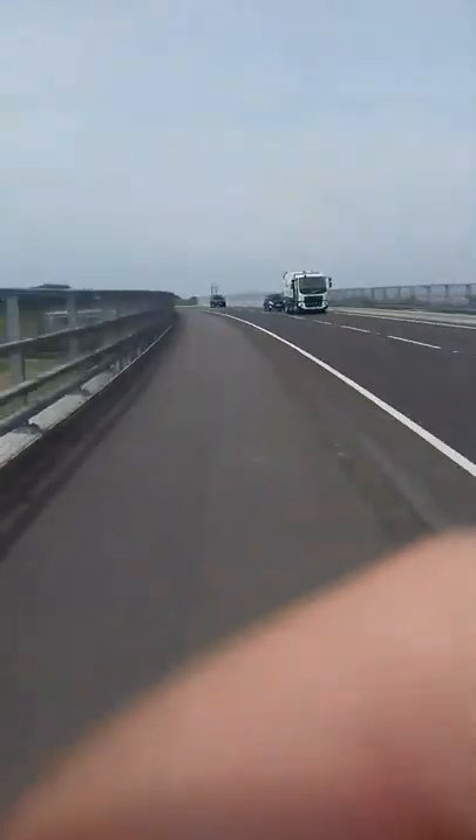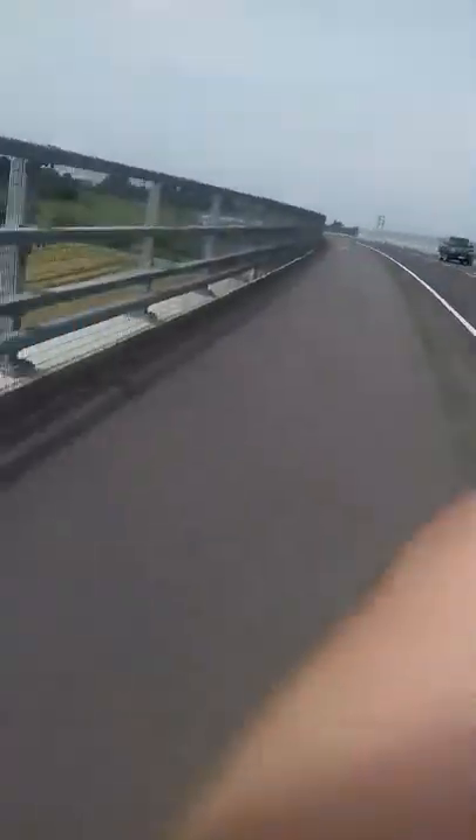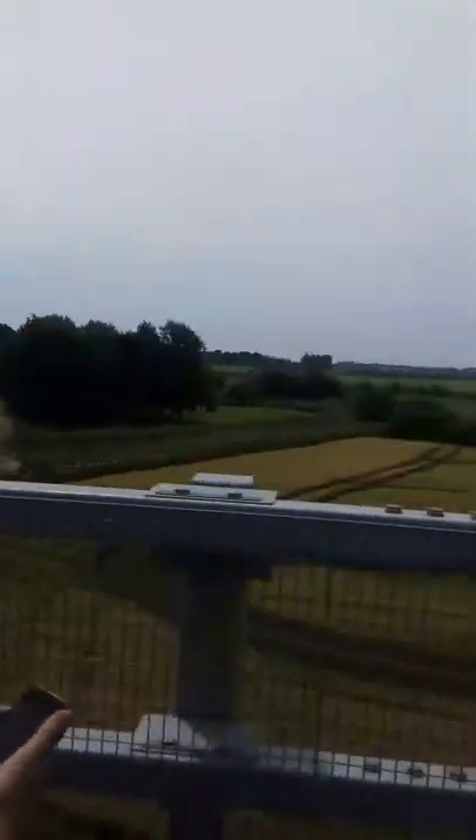I'm gonna jump this. Alright, let's drop — that's a drop there, that's a tractor, and this is our driving. I'd say around about 30 foot high. Nah, not that much mate, 20 foot maybe. Actually, yeah, it might be close, but I see the drop.